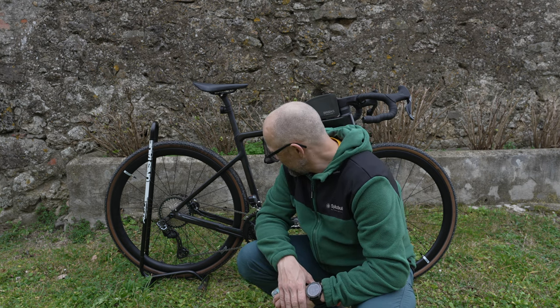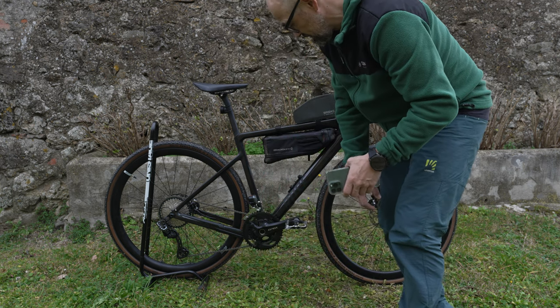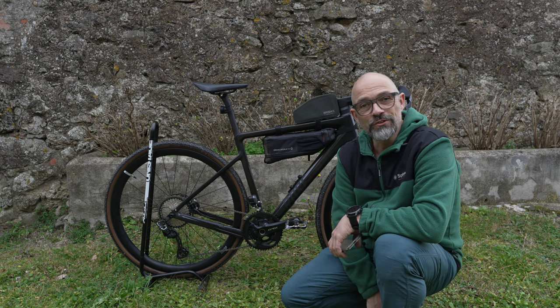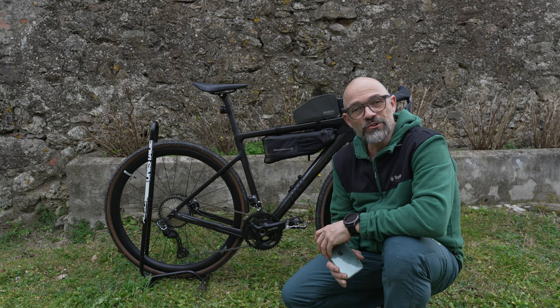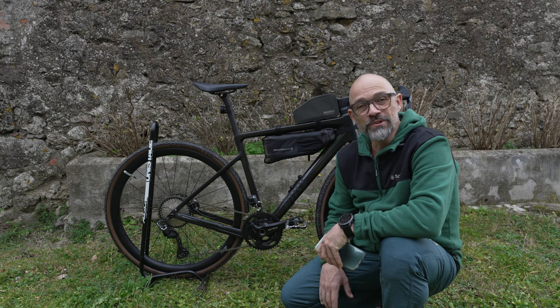Für alle, die gern umbauen wollen: die GRX von der Original-Kassette auf die 11-40 umbauen wollen – es funktioniert. Ich wünsche euch noch einen schönen Tag und wir sehen uns im nächsten Video. Macht's gut!